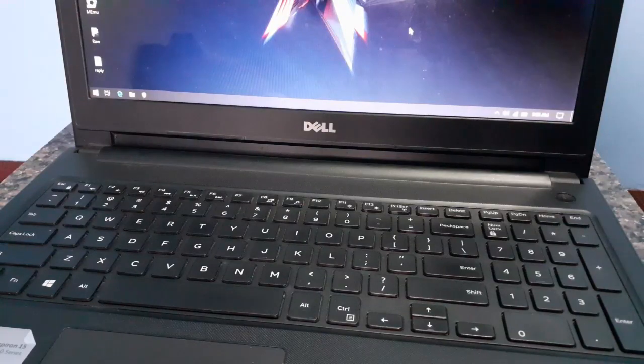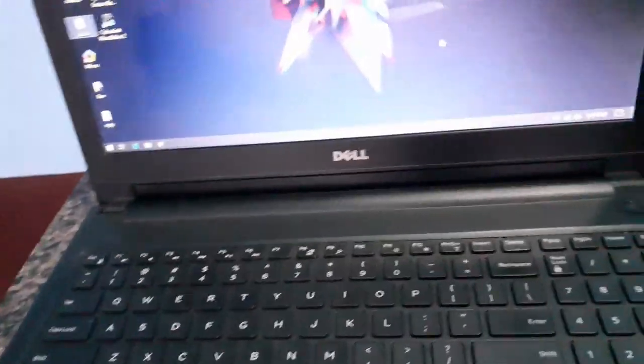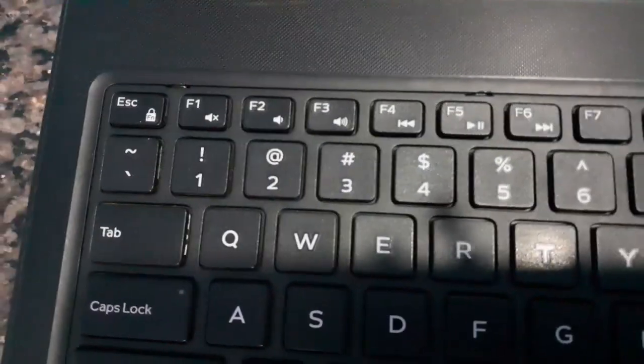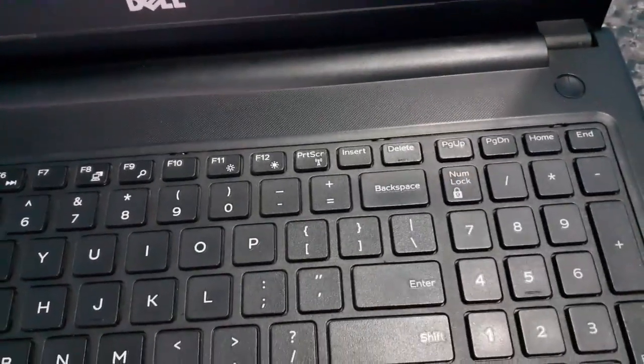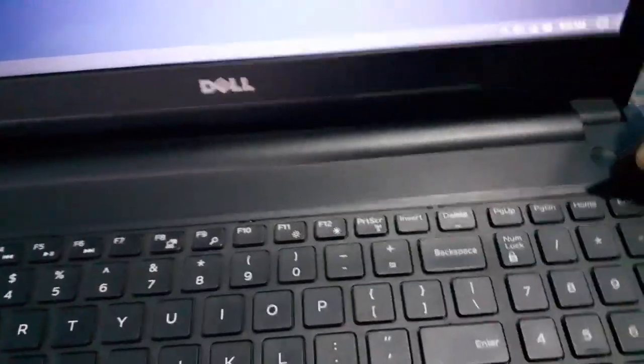Let's begin our video to fix your Dell laptop keyboard at your home. First of all, you have to open the case of the keyboard. To open the case you need a sharp tool. You can see the locks on the keyboard at the top — you have to open these locks. To open these locks you can take a razor blade and press it.